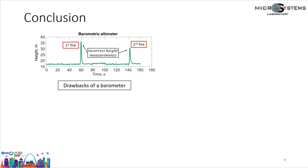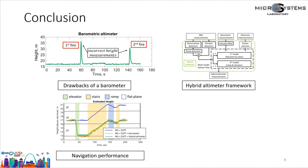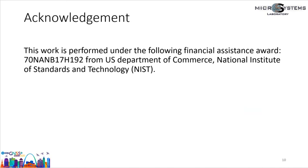In conclusion, in this presentation we addressed the problem that barometers are subject to temperature and air pressure changes. Our approach is to use downward-facing ultrasonic sensing as an alternative altimeter modality. The ultrasonic altimeter is limited to operation on flat planes and stairs. To account for all indoor terrains — flat planes, ramps, stairs, and elevators — we developed a hybrid framework that adaptively switches between the barometer and ultrasonic altimeter. We demonstrated with a series of experiments that the RMSE of the hybrid altimeter is comparable to a barometer, and lastly we showed that the hybrid altimeter is more robust than a barometer. This work was funded by the National Institute of Standards and Technology.